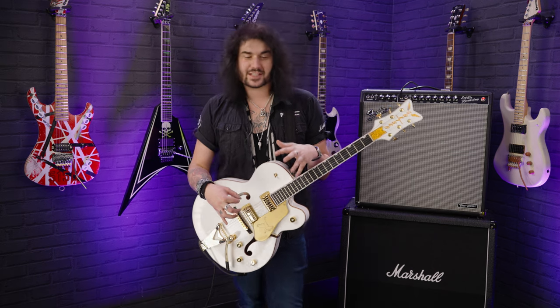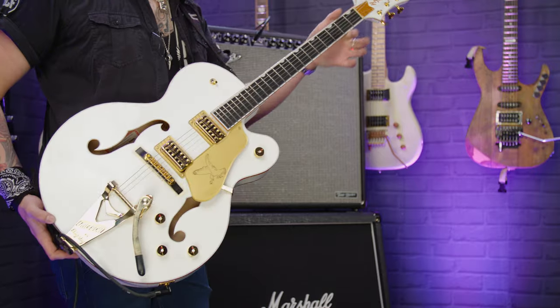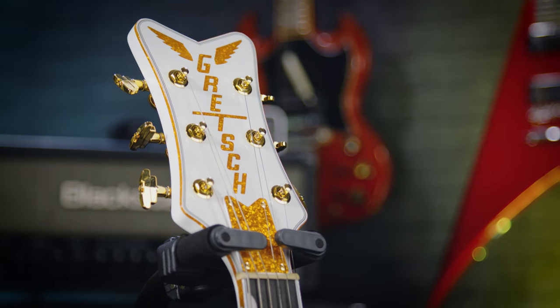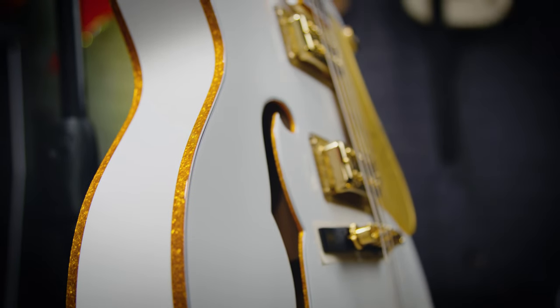This guitar has been out for a little while now — these Player's Editions of the single cut Falcons — but this one is slightly different. They've updated the specs for 2021, 2022, not massively so, but they are slightly different. Maple construction, as you'd expect, and that glorious white finish with the sparkly gold binding all the way up the neck on that stunning Gretsch headstock. This is the best looking headstock on the planet — that's just such a badass headstock. All the beautiful gold hardware, laminate construction.